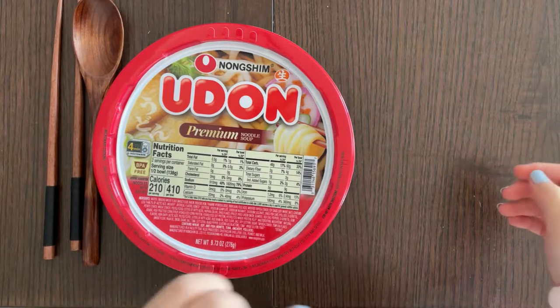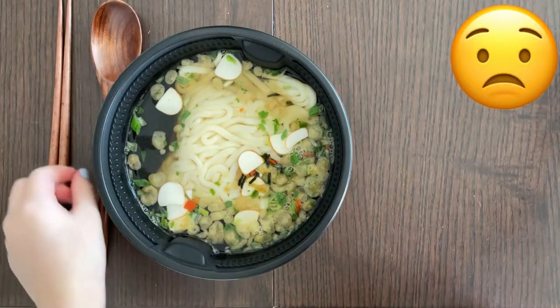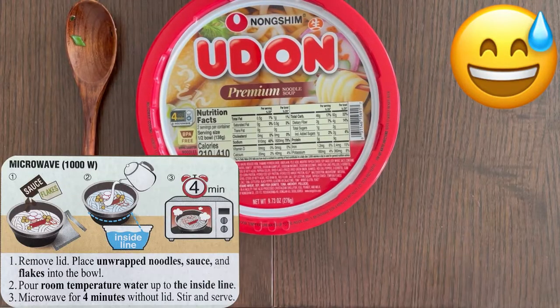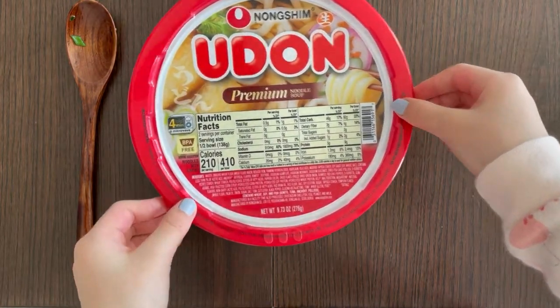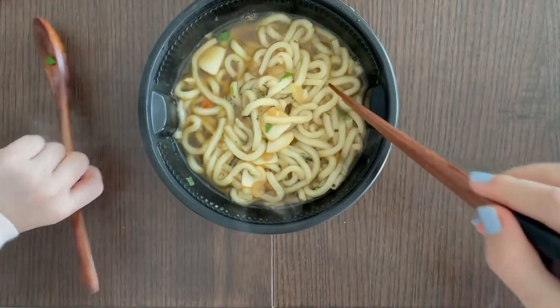Four minutes have finally passed — it took forever, just kidding! Let me poke around with my chopstick. It didn't even melt, and I don't know why — it just stayed put. I recommend the microwave personally, because the water we used wasn't hot enough. After a few minutes in the microwave — now that's what I call udon! The microwave works better after all.